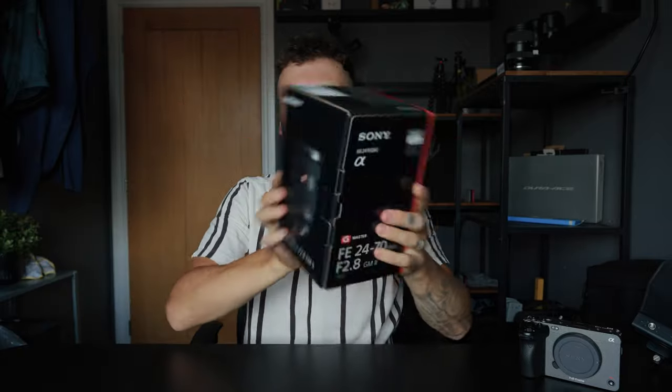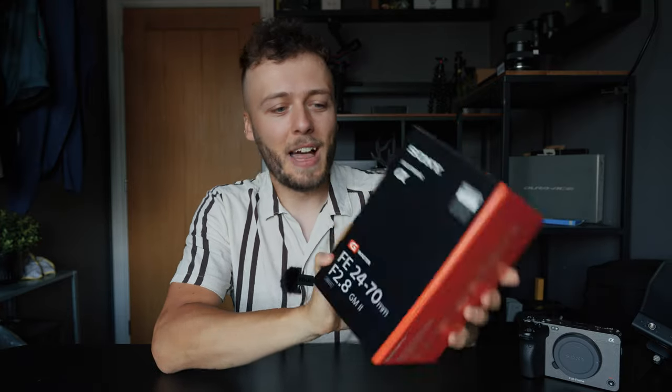It feels so good already just in the hand. I've got an upcoming documentary that I'm going to be filming, so I'm very excited to use this in a rig because I need two cameras shooting at different angles and potentially similar focal lengths. I've also had to invest in a new lens.